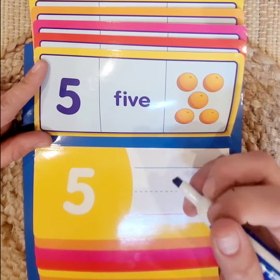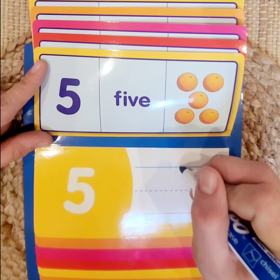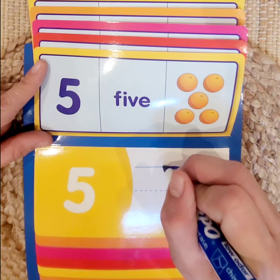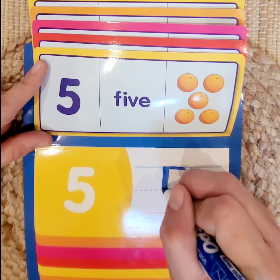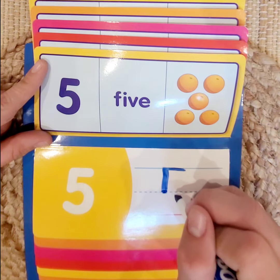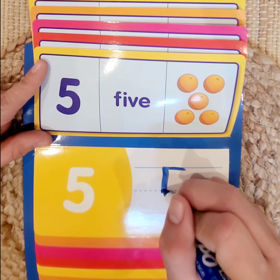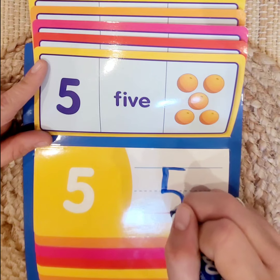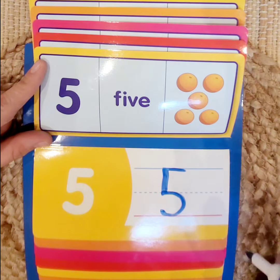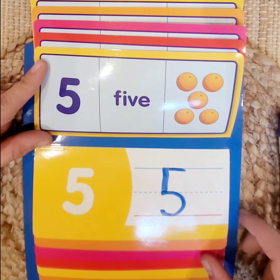We're going to start at the blue line because we always start at the top. We go across the blue line, then go down to create a vertical line to our dotted line. From that point we go around and down to our red line. And we made the number 5. Let's go to our next number.